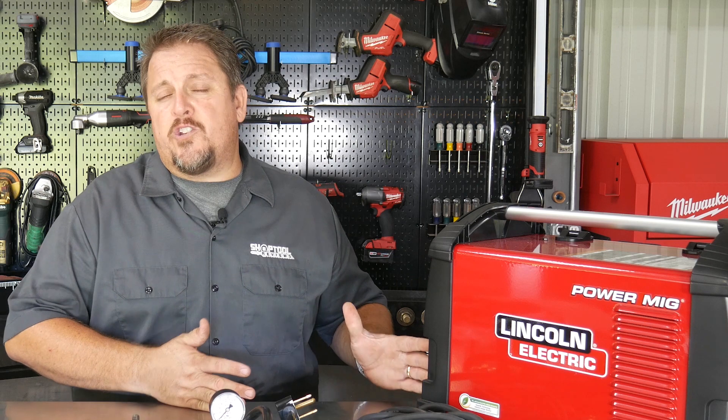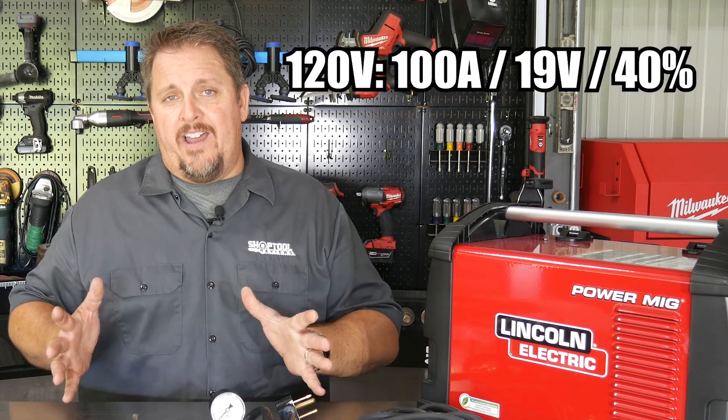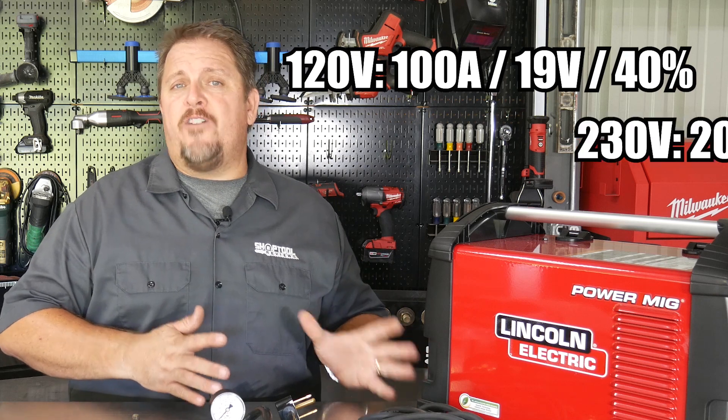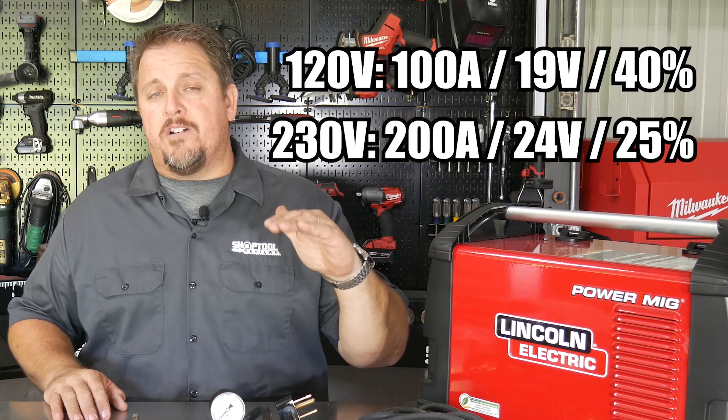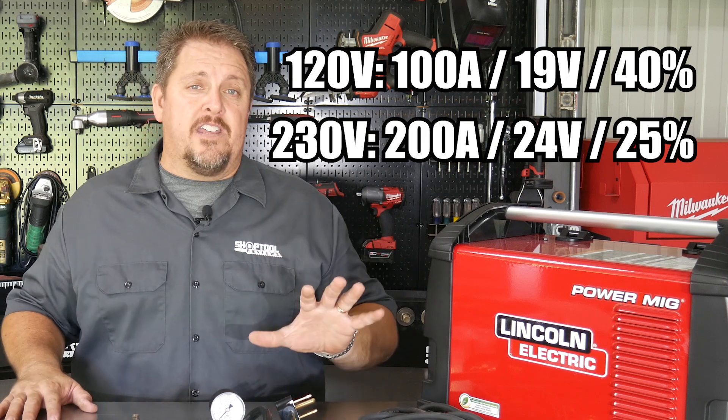At 110 volts, you're going to get a 100 amp output on about a 40% duty cycle. The 230 volt input is going to bump you up to 200 amps output, but that's going to bring the duty cycle down to about 25%.